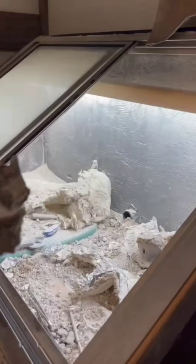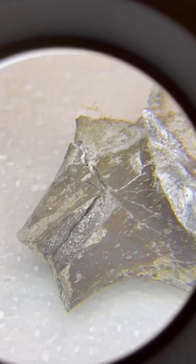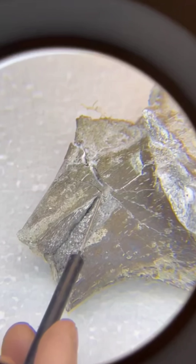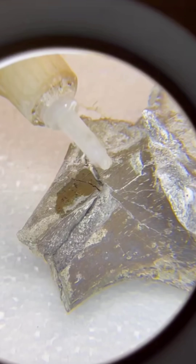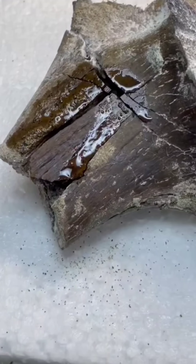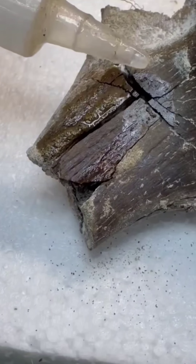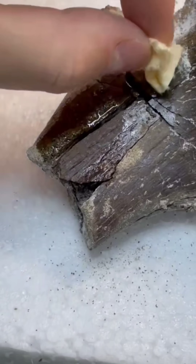This vertebra has seen better days and it needs some restoration. You can see a few loose fragments — those will need to be stabilized before anything else. We'll start with a low viscosity glue, which is perfect for locking in the fragile pieces without adding any stress. For structural bonds and hooking pieces together, we use a stronger adhesive that's carefully worked in.